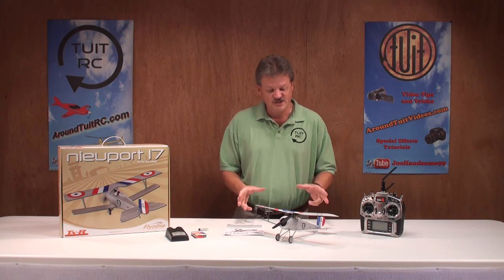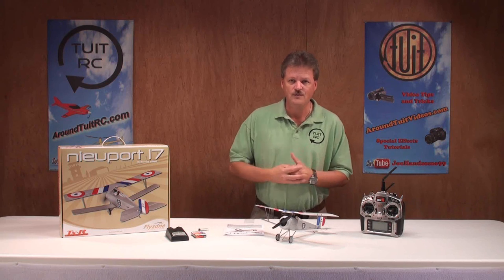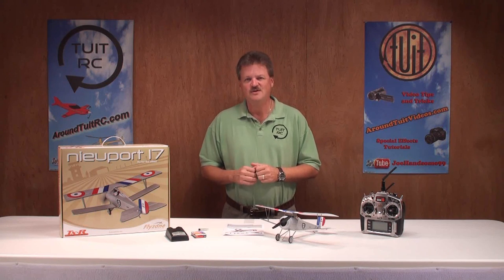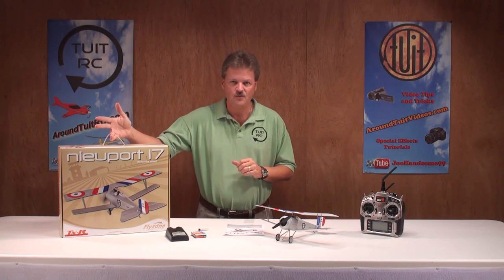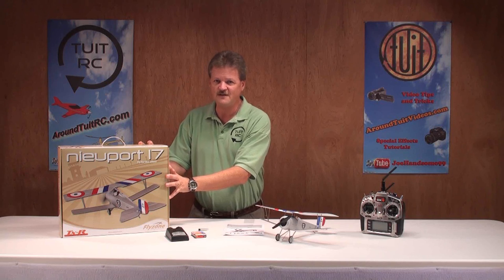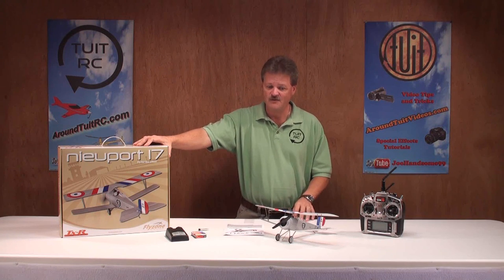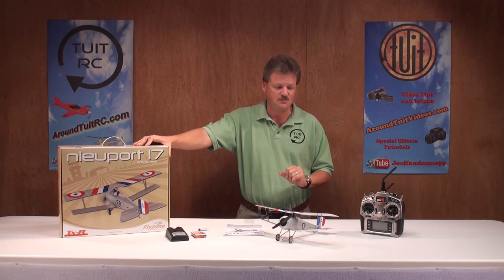This is a three-channel airplane, meaning you have rudder, elevator, and throttle control, and it should make it very easy for the novice pilot to fly. For those intermediate and advanced flyers, I think you'll still have a good time. The box comes with a carry handle, which makes it easy to carry to and from the flying field, and it will also protect the airplane from damage — because remember, it's a micro, it's tiny, and just a little bit of hangar rash could make a big difference.